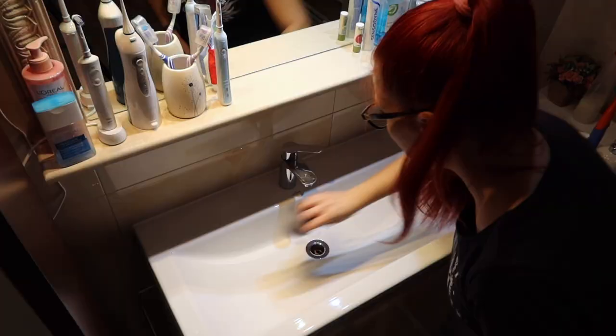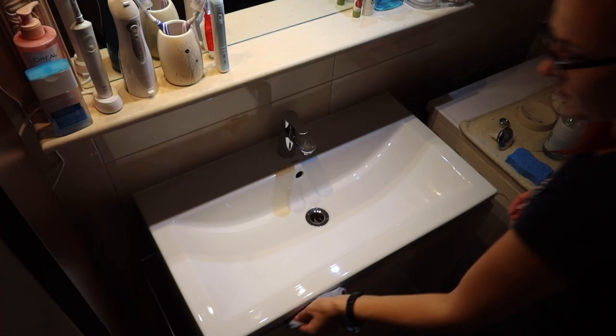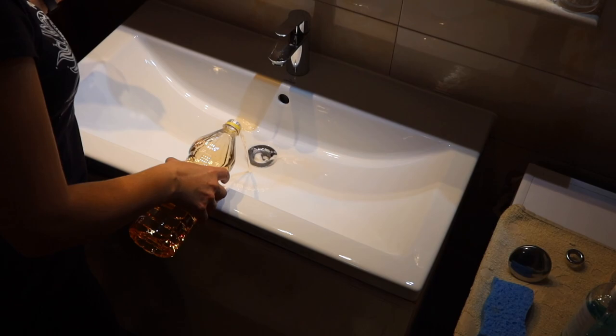Pour some baking soda into the drain, then add vinegar to let it bubble up. Keep adding vinegar from time to time until you see it's no longer bubbling.